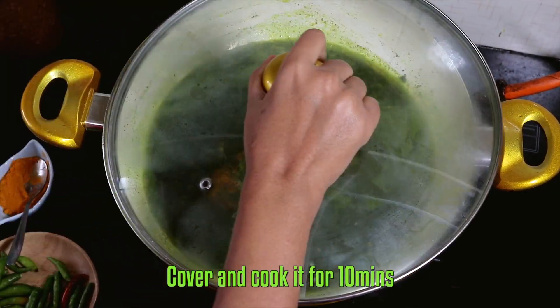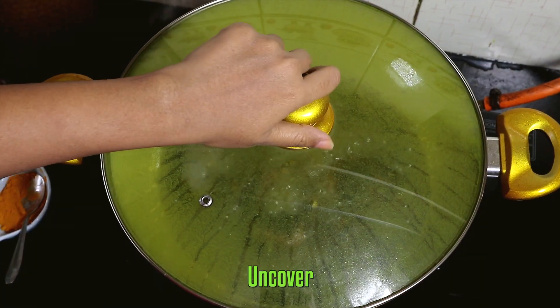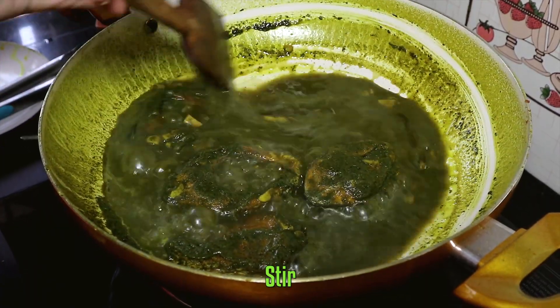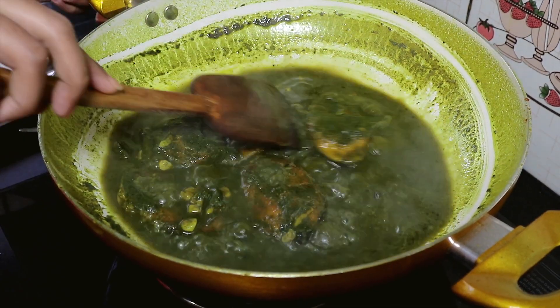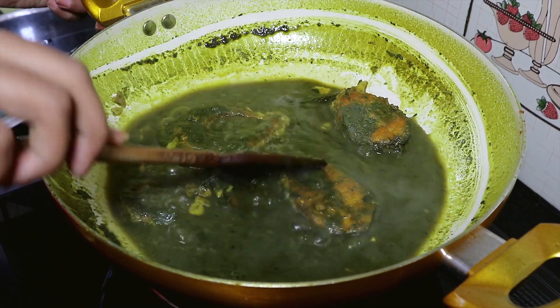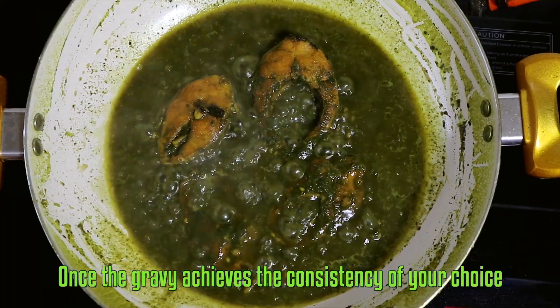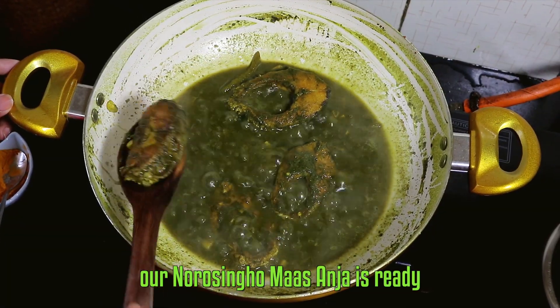Now add your fried fish pieces and stir gently. Cover and cook for 10 minutes, until the gravy achieves the consistency of your choice.